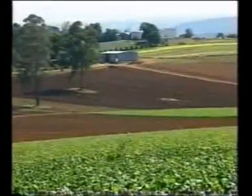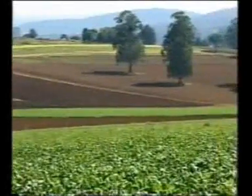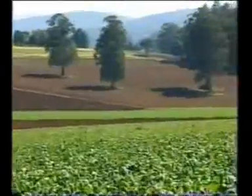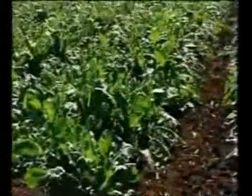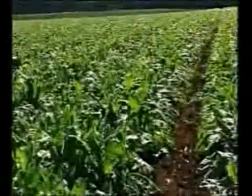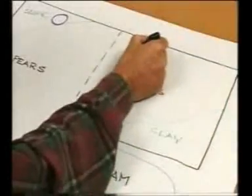Firstly, you'll need to decide on monitoring sites. To build a complete picture of the moisture behavior on your farm, you'll need a number of monitoring sites which take into account different crops, soil types, topography and irrigation systems. A good way to begin is to draw a rough plan of your farm marking on it the different areas.